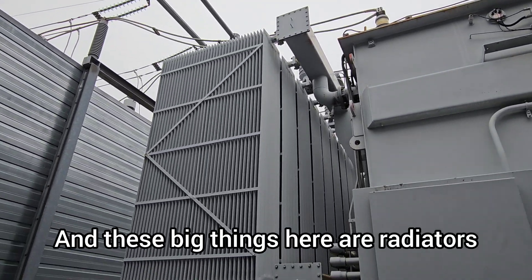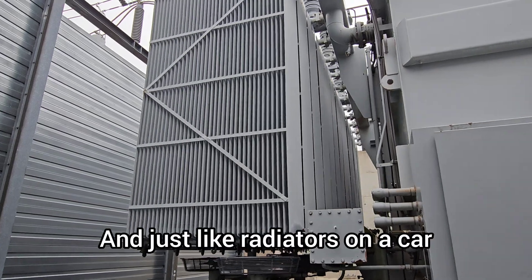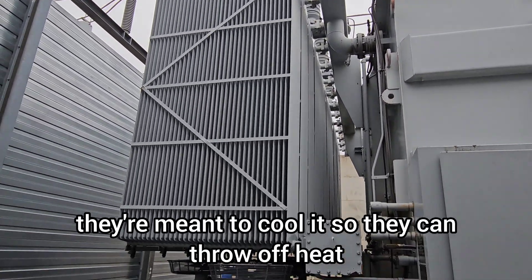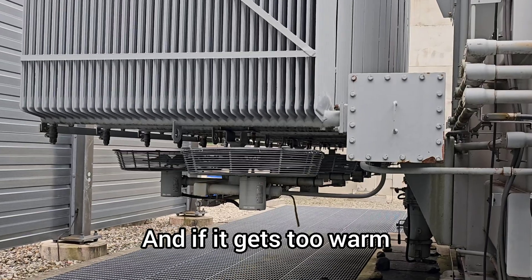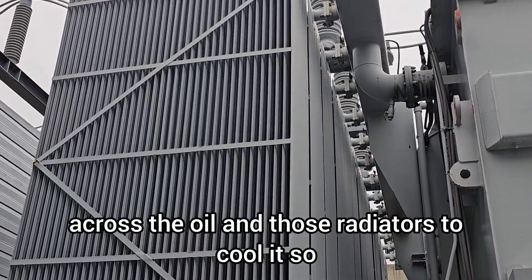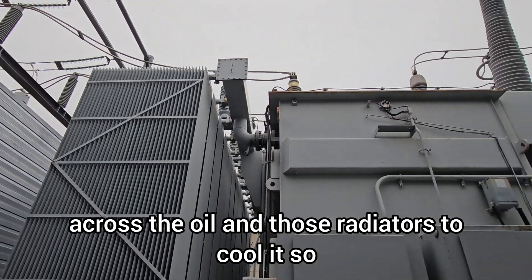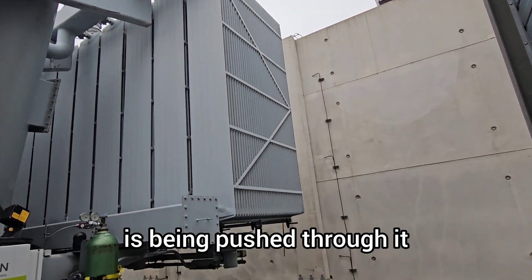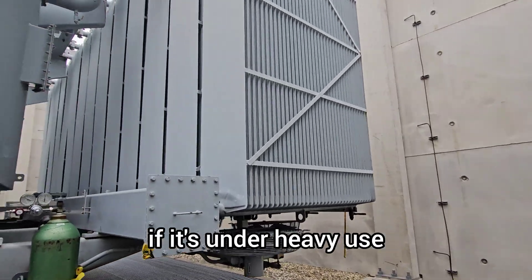These big things here are radiators. Just like radiators on a car, they're meant to cool it so they can throw off heat. And if it gets too warm, these fans help push air across the oil and those radiators to cool it, so that it can throw off heat as a lot of power is being pushed through it when it's under heavy use.